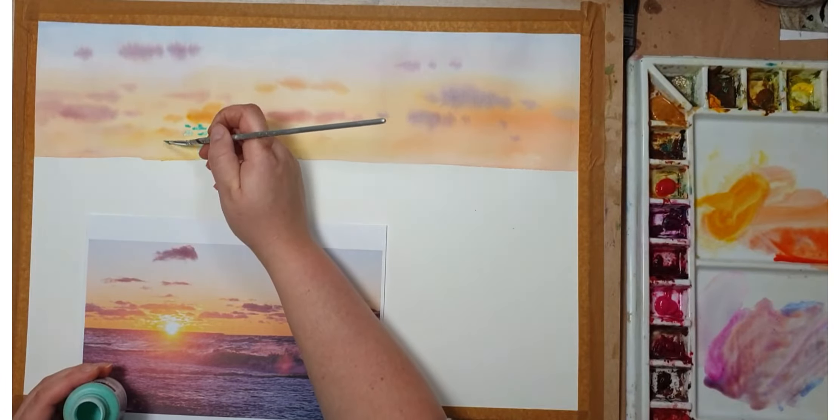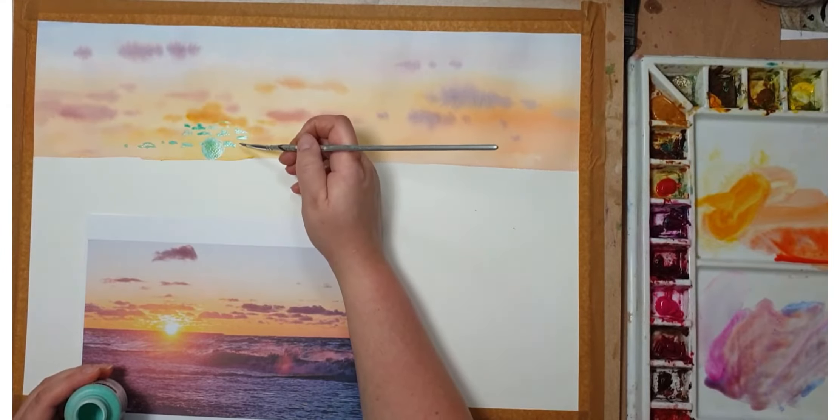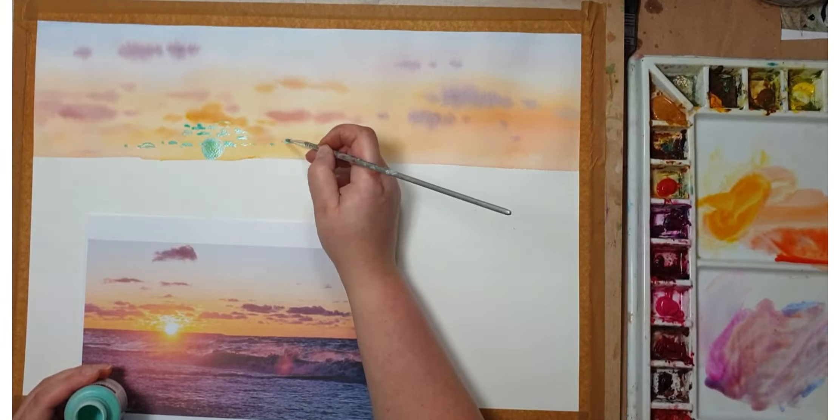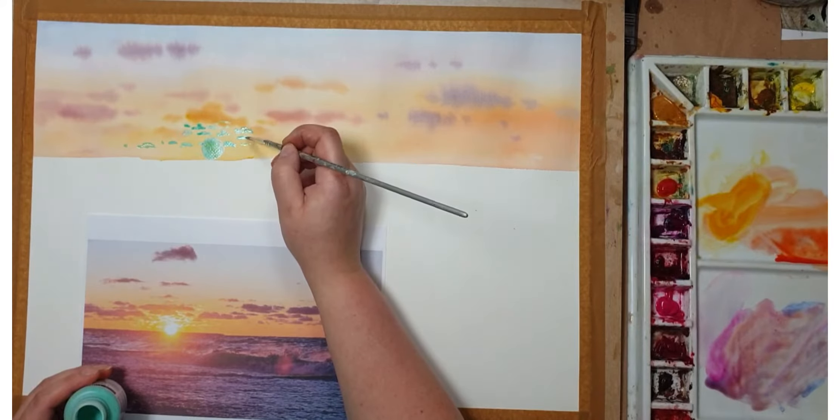What I'm doing next is masking additional clouds a bit farther away from the sun, to mask the yellow color, and then I'm going to paint it again.